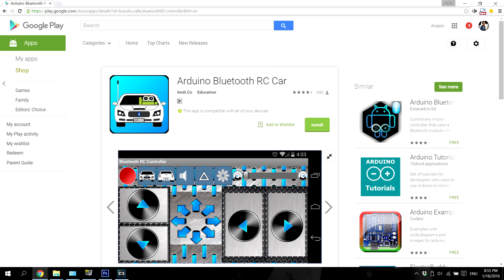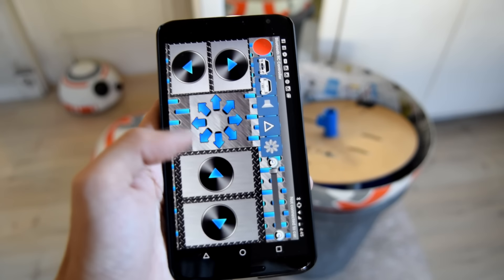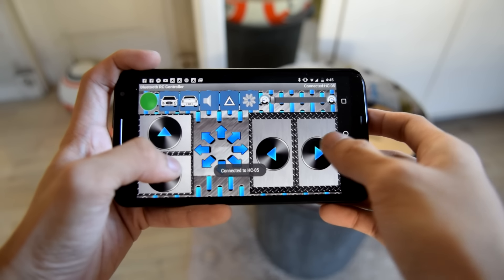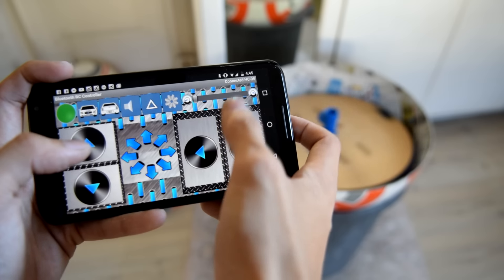We're going to test the program — time for the moment of truth. First, you'll need to install and download an app called Arduino Bluetooth RC Car. Don't worry, it's free. Open the app and tap on the settings menu, then tap connect and select the name of your Bluetooth module. It should turn green once you've established a successful connection. Pressing the buttons should make the robot move.